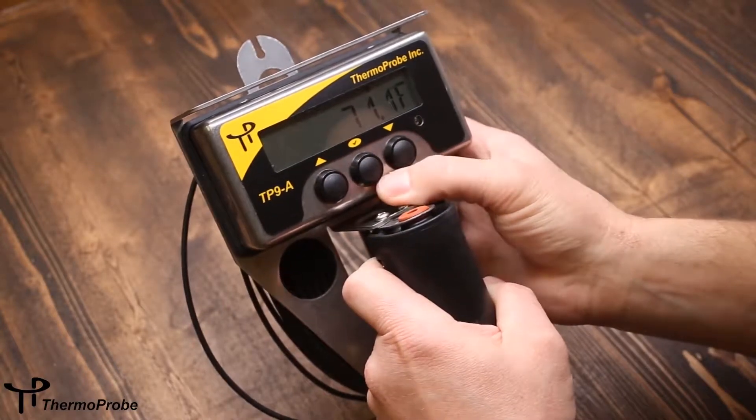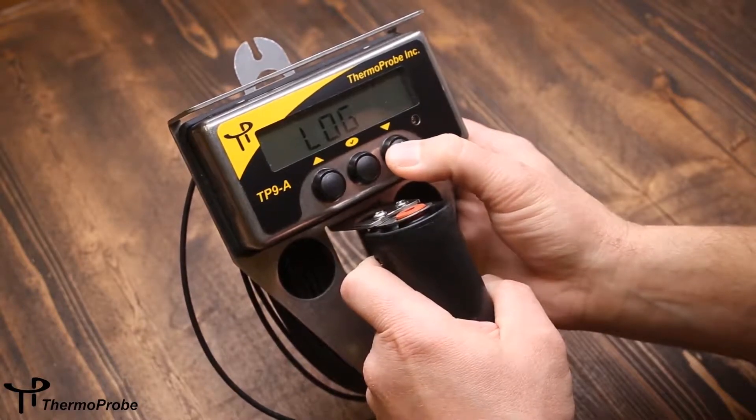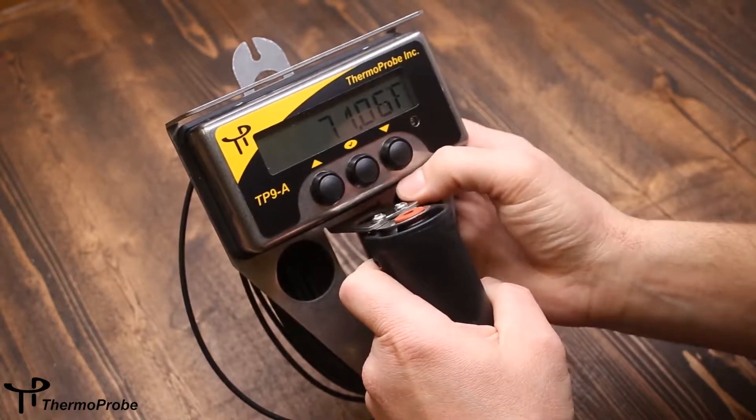The decimal selection will switch between one decimal place, which is tenths resolution, or hundredths resolution.